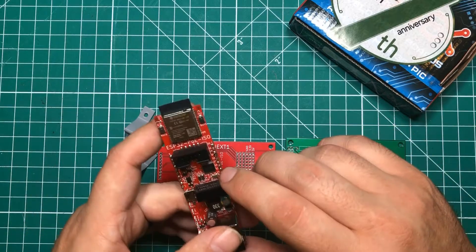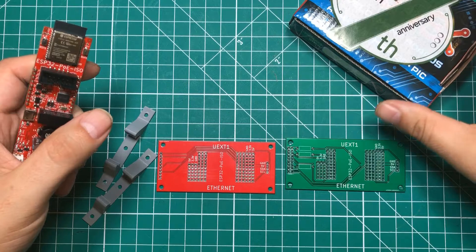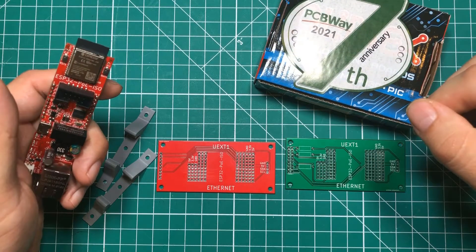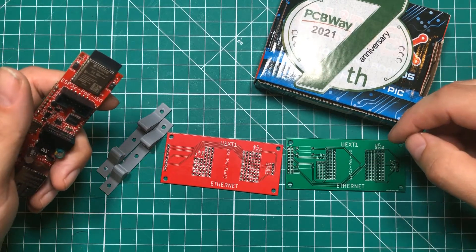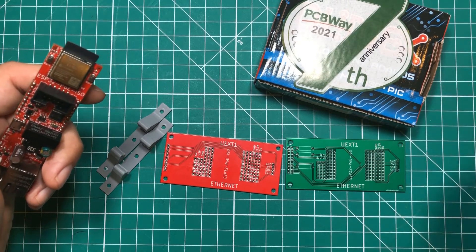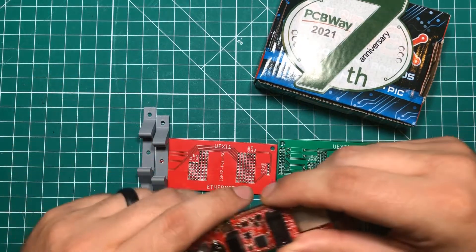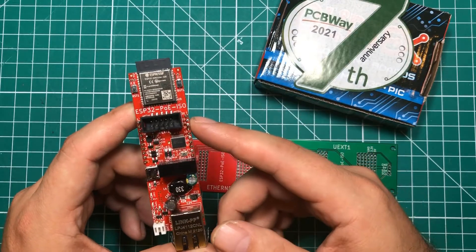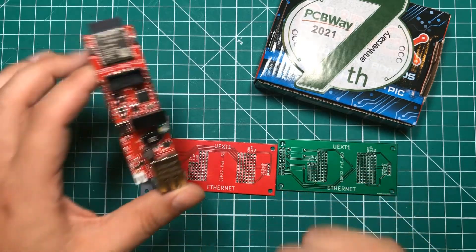I cannot thank PCBWay enough for sponsoring this video and providing the boards so I can do this. I really want to thank YouTuber Simple Electronics — his link will be in the description. He helped lay out these boards, we worked through them together, and he designed the 3D printing stuff. Just an awesome guy and an awesome YouTuber. Highly recommend you check him out, and I want to thank you for watching — have a great day.